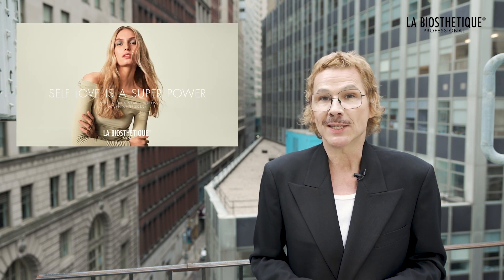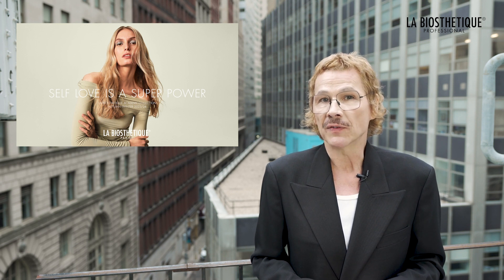Self-love is a superpower. The new makeup collection Autumn Winter 2023 is designed to support the concept of self-love and offers a variety of options for everyone to express themselves and show the world how much they love themselves. To help you navigate and choose between the products, I have created three makeup styles for you.